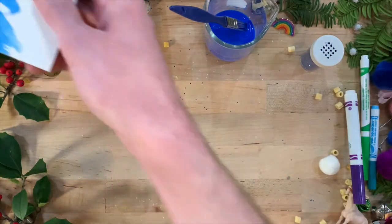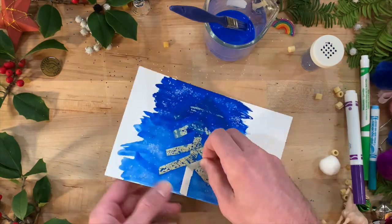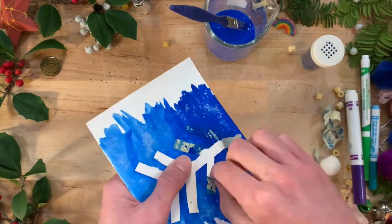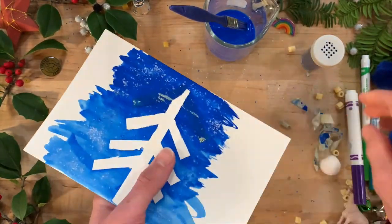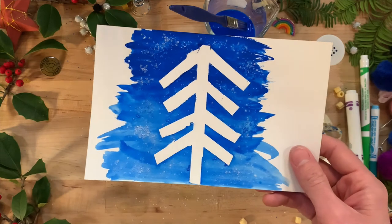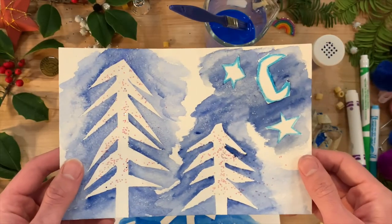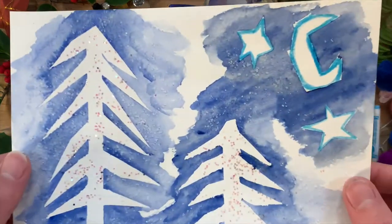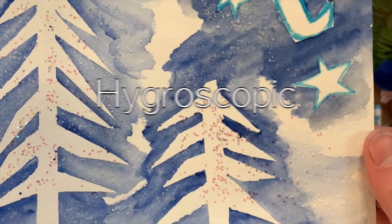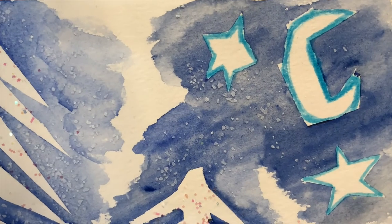Wait for the watercolors to dry completely and shake off any loose salt. Then, carefully peel off your tape to reveal your design. Feel free to use other materials to further decorate your wintry painting. You may notice a really cool interaction with the salt and the paint. That's because salt is a hygroscopic substance, meaning it attracts and holds water from its surroundings. Some of the water from the watercolors is being absorbed into the salt, creating textures and visual effects in the pigment on the paper.